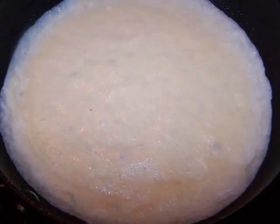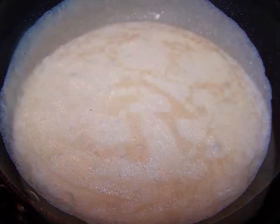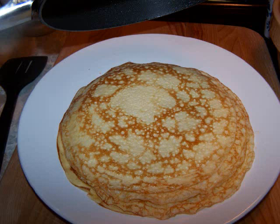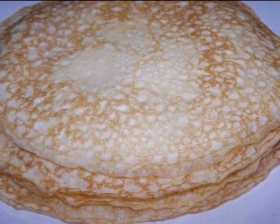Let the crepe cook until the top looks dry and the edges start to pull away from the sides of the pan — it won't take more than a minute or so. Use a spatula to flip the crepe, let the second side cook for about 30 seconds, then flip the crepe out onto a large plate. Repeat this crepe-making process, stacking them one on top of the next until all of the batter is used.